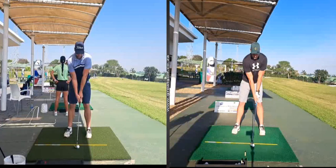Here's a nice example of the importance of a good setup. Marno started his lessons on the right hand side a few months ago. If we look here at some basics with regard to his setup,